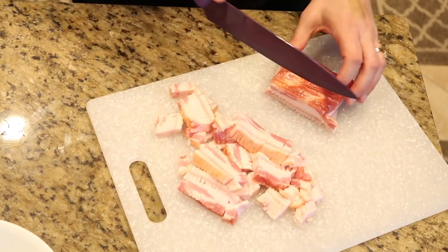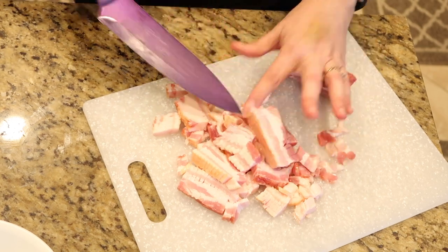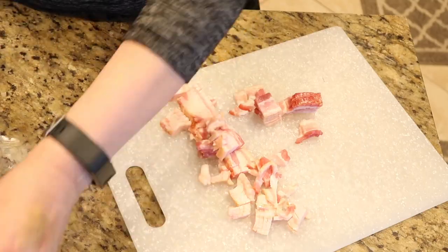The bacon in this recipe is going to be one of the boldest flavors in this pasta dish.